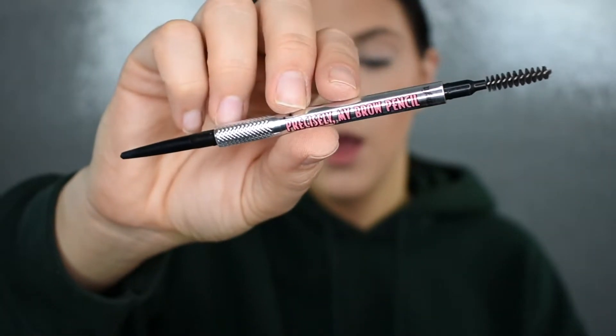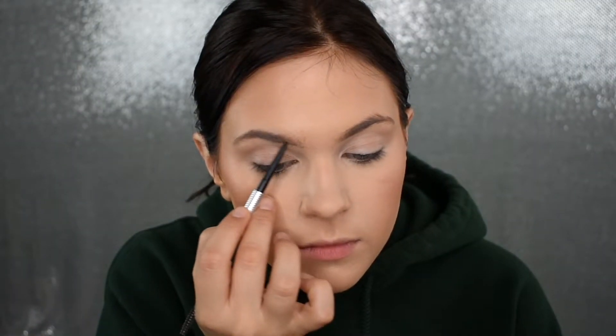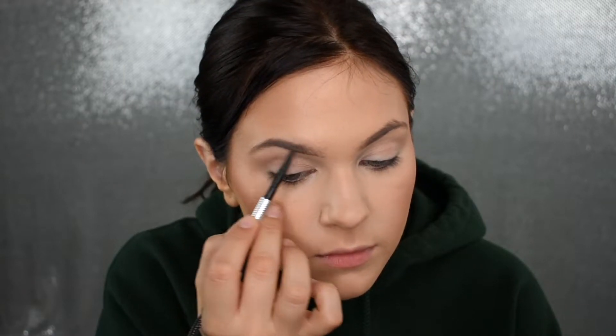Now I'm going to fill in my brows with my Benefit Precisely My Brow Pencil. You guys know the drill — I'm going to speed through this because it's pretty self-explanatory. So let's get started with the eyes.